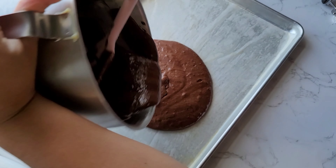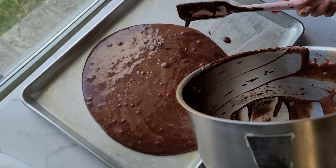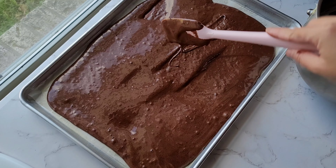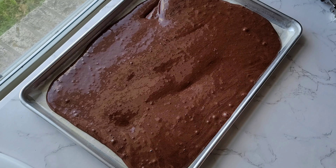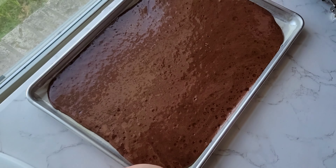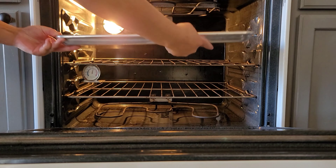Now let's put it in the half sheet tray. Put a few taps before baking it. Then I bake it for 8 to 10 minutes. Don't go over it.